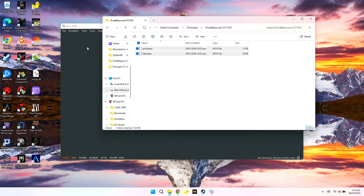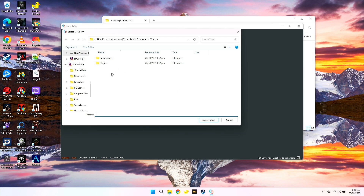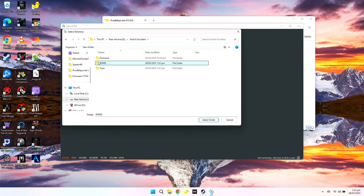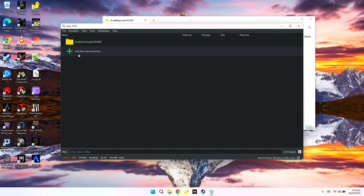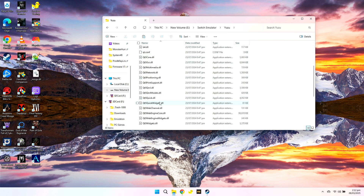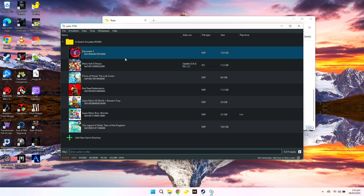Now you can close this window. Here in Yuzu, just double-click this cross icon, then search for the ROMs folder. Mine is on Drive E, Switch Emulator, then ROMs. Click on Select. As you can see, we've already added our ROMs folder here. You just need to close this application and run it again. Go to the Yuzu folder and run the Yuzu icon again. As you can see, all games here are listed.